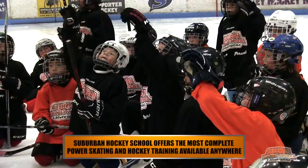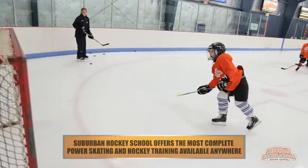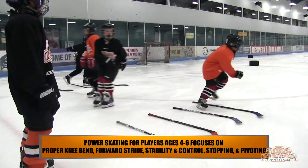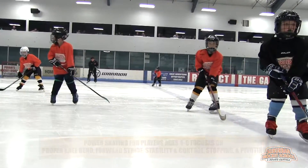Experience matters this summer at Suburban Hockey School with the most complete power skating and hockey training available anywhere. Power skating for players four to six focuses on proper knee bend, forward striding, stability and control, stopping and pivoting.